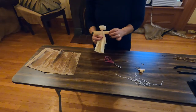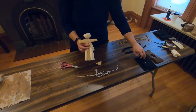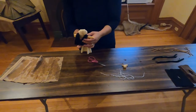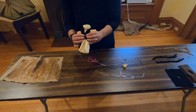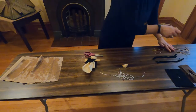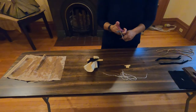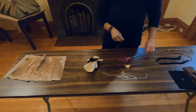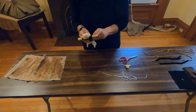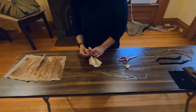Now we get to pick a tunic — we have brown or black, and I'm going to pick a black one today. Put it right over the head. And now to secure it, this is when we are going to take the leather band. I'm going to actually cut this in half because we're going to need some more of this later. And we're going to tie it around the waist — this is going to keep the arms and the tunic in place.